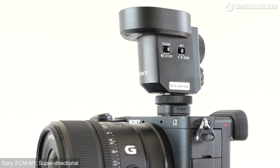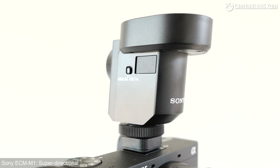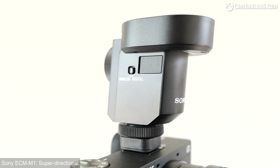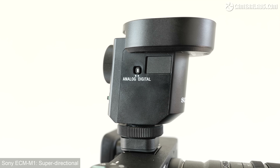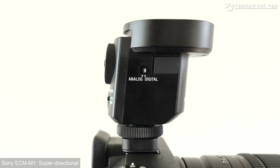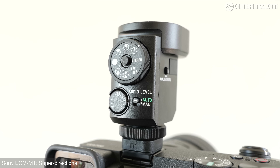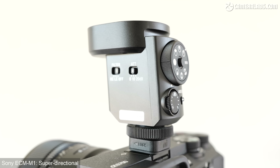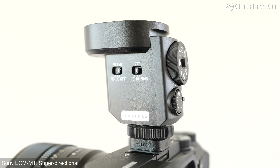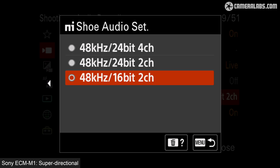Like the B1M, B10 and Mini G1, the M1 is designed to mount onto one of Sony's multi-interface or MI shoes. This eliminates the need for wires or batteries, with the microphone drawing power directly from the camera. It won't work with other camera brands, and mounting it off-camera requires a special extension lead. A switch on the side lets you set it to analogue for older cameras, or digital to support newer models like the A7-4 or A6700.